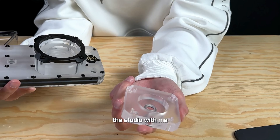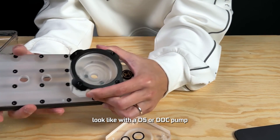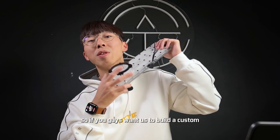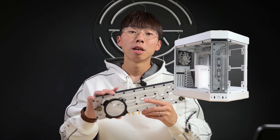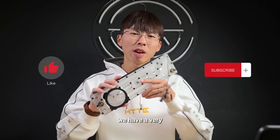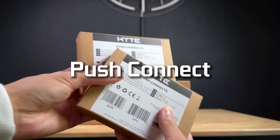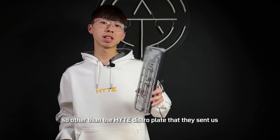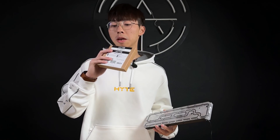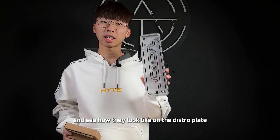I don't have any pump in the studio with me at the moment, so I can't really demonstrate how it will look with a D5 or DDC pump mounted onto the distro plate. If you guys want us to build a custom water cooling system using this Hyde Y60 distro plate in a Hyde Y60 case, be sure to like and subscribe — we have a very exciting project coming up, so stay tuned. They also sent us some push connect fittings made by Hyde, and I'm excited to try these out and see how they look on the distro plate.